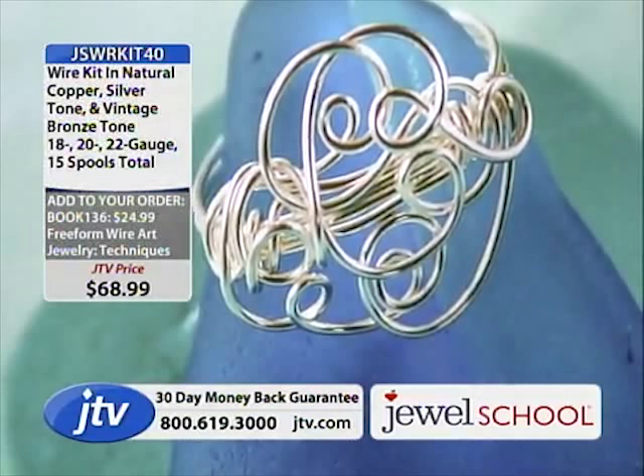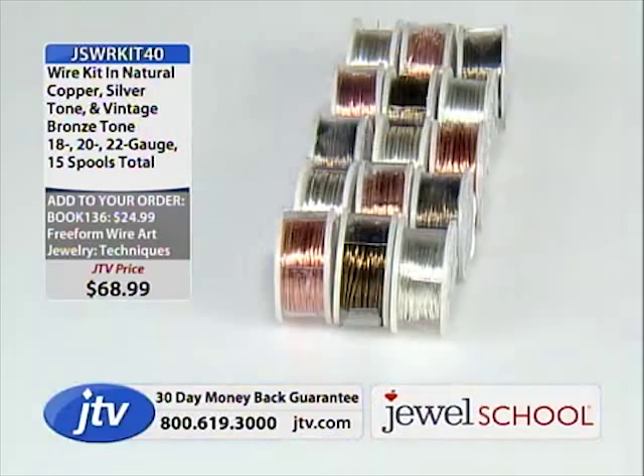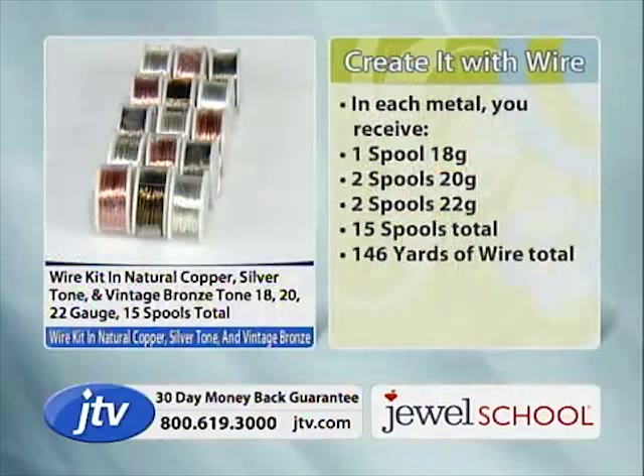It's $17.24 on stretch pay for that wire. Almost 100 of the wire sets have gone. So grab the book and grab the wire. The breakdown: you get a spool of each color — natural copper, silver tone, and vintage bronze — one spool of 18 gauge, two spools of 20 gauge, two spools of 22 gauge, 15 spools total, 146 yards of wire.